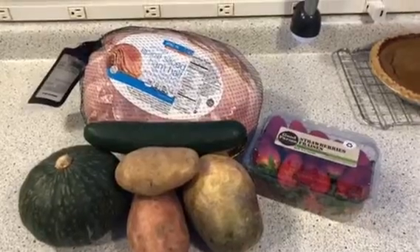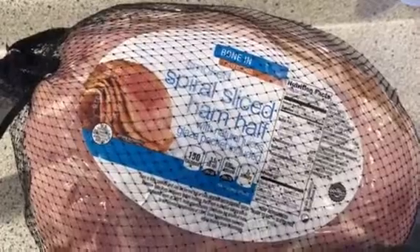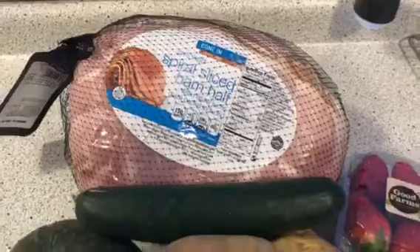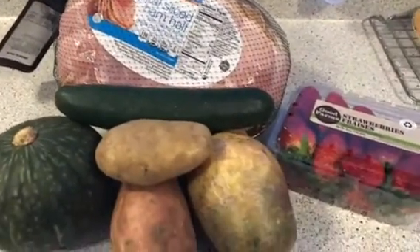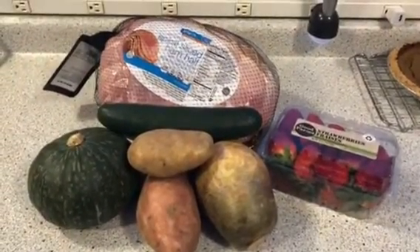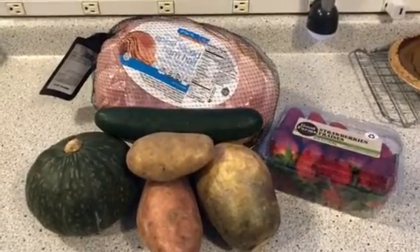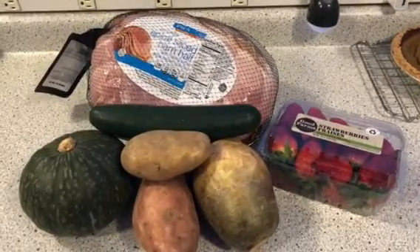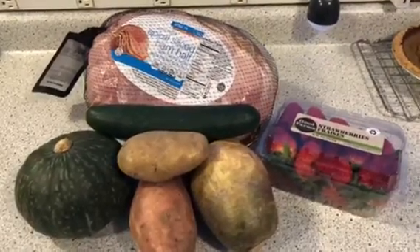Here's some more of our Easter meal — we have a spiral ham right there, bone in, and it's going to be really yummy. I paid 99 cents a pound, which was good. We've got a cucumber, white potatoes, a turnip, sweet potatoes, squash, and strawberries to make strawberry shortcakes. That's everything for our Easter dinner. Happy Easter from our home to yours — have a great day, and you never know what's going to be on our videos. God bless.